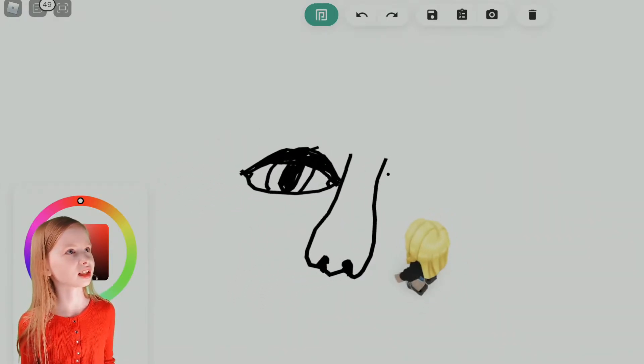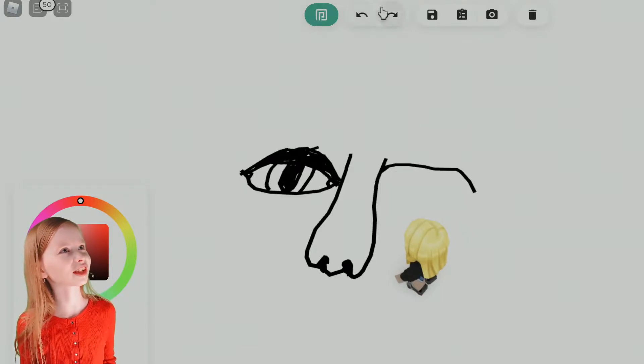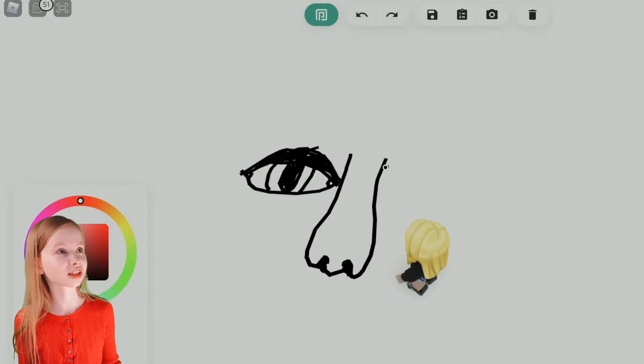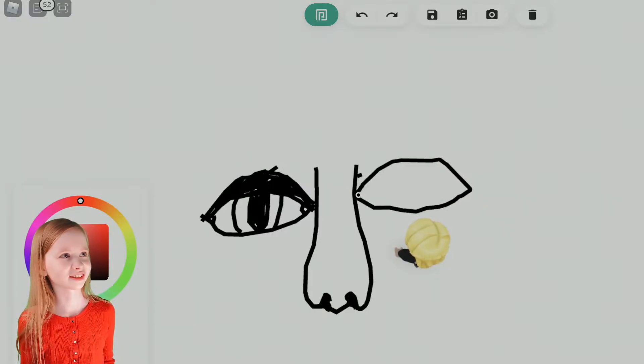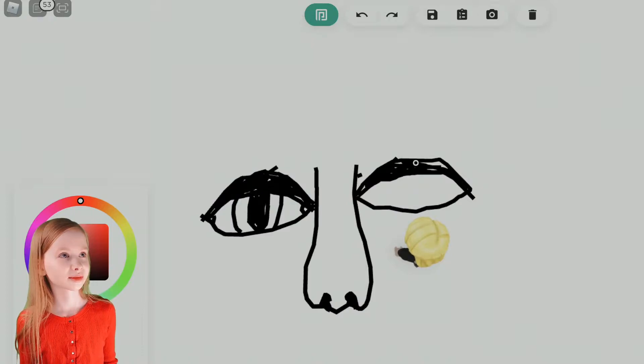Now let's draw the other eye — right there. That looks a bit more like it was going down more. That's too flat. It's always hard to get the same shape, or even just a similar one. It is tricky to get a very similar shape to the other eye — it's always very hard, even if you're actually doing it on paper. It's still pretty hard.